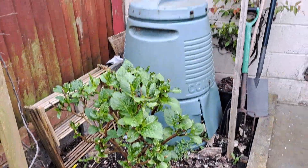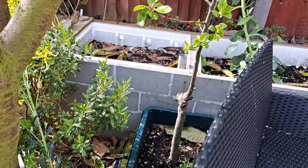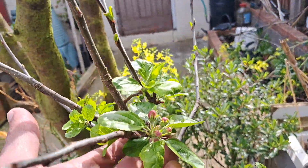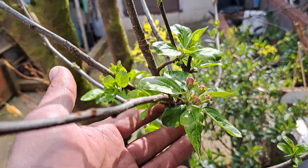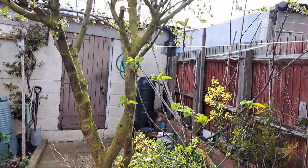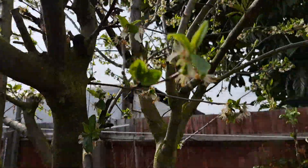Hydrangea — another one in the corner which normally hides the compost bin. And over here, the tree — oh, look at that! We've got some flowers in the apple tree, so we should get some apples this year. It's flowering nicely.